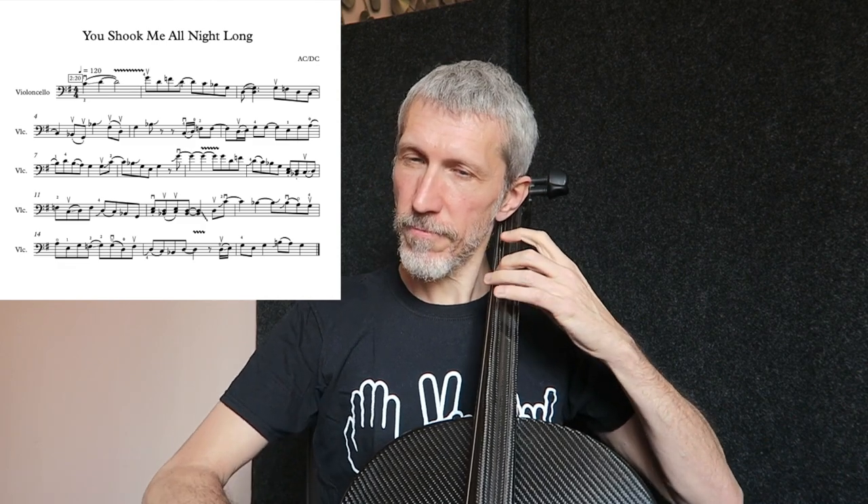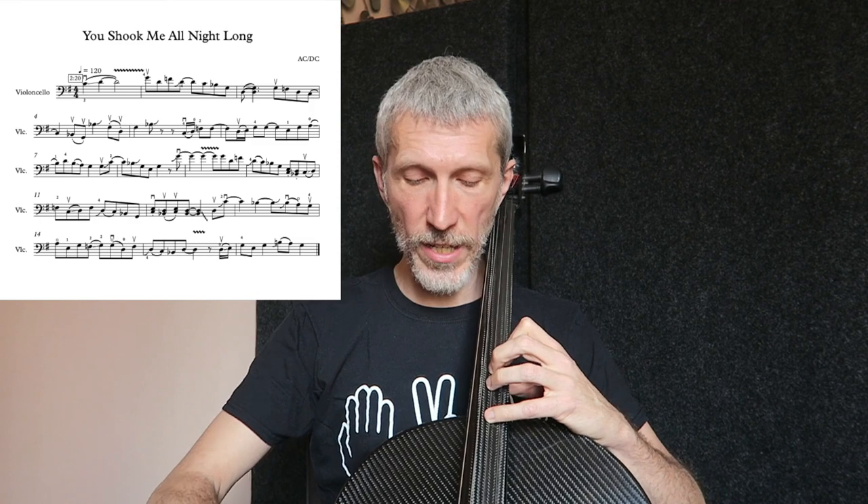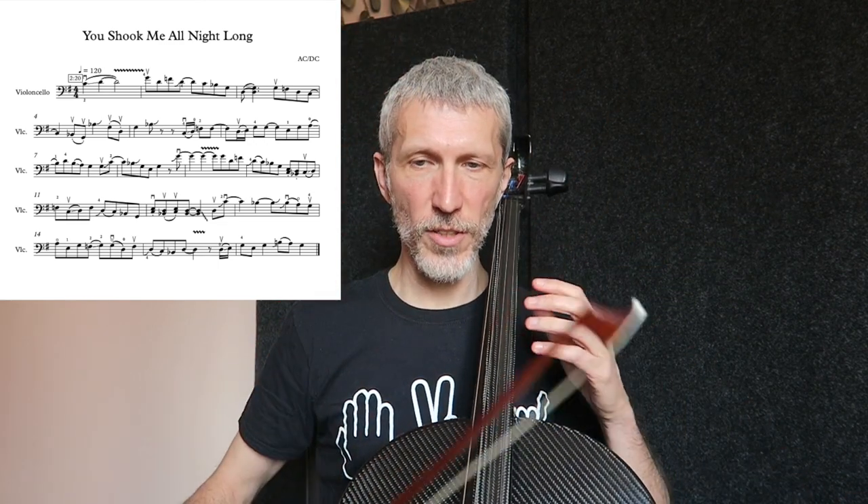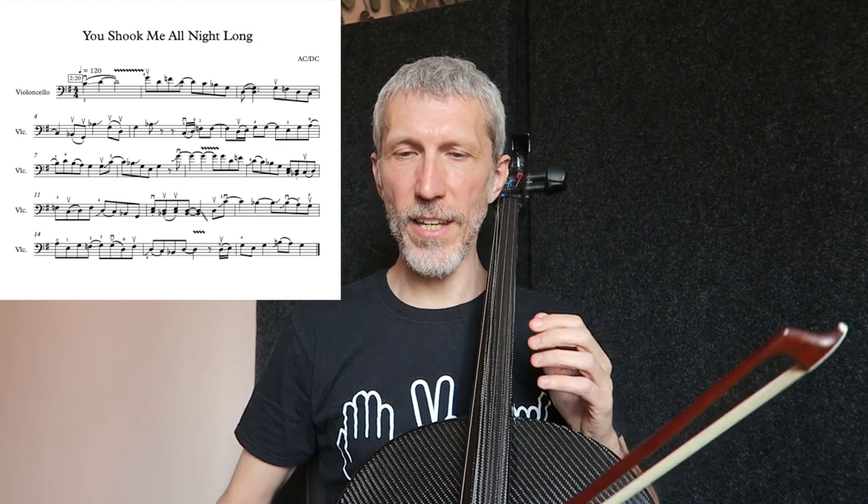Arrivati a metà di battuta 10, ci sono queste terze. Nella tessitura originale sarebbero un pochettino più scomode. Ho preferito suonarle con la corda a vuoto. È tipico del rock.